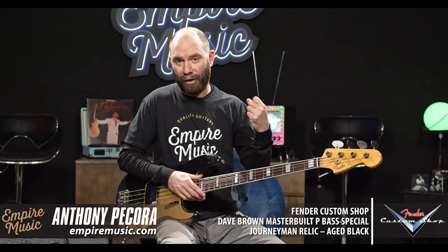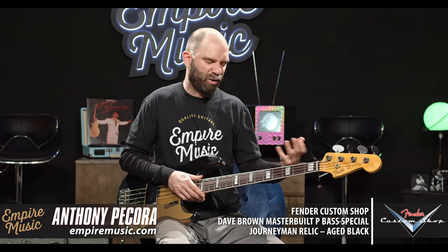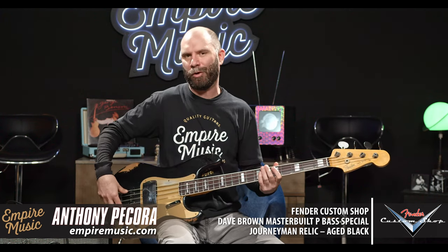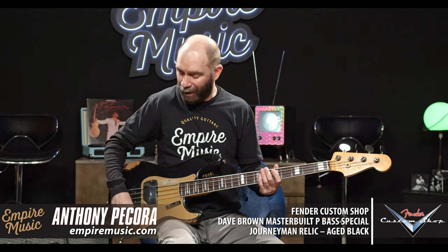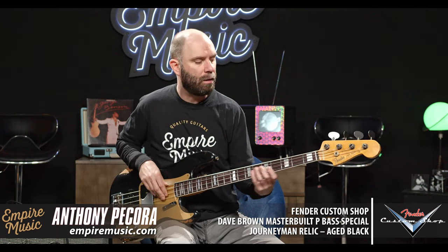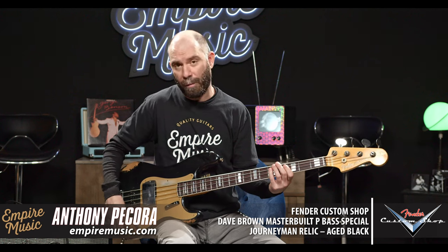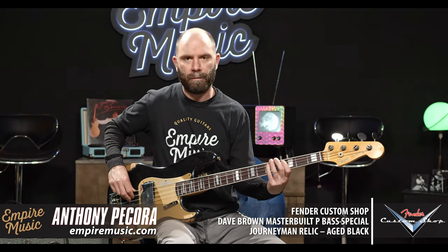Really, really nice Jazz tone there. The Jazz thing to me is that jockey, real burpy sort of sound you get out of the bridge pickup. So again — both wide open, just P pickup, and just J pickup. I'm only moving my hand to accentuate where that J pickup is. And that's with full tone.